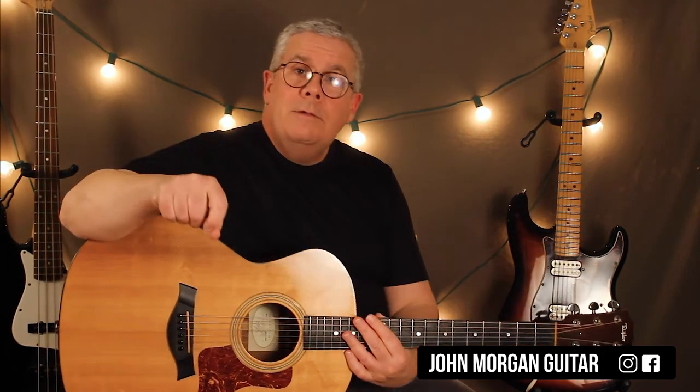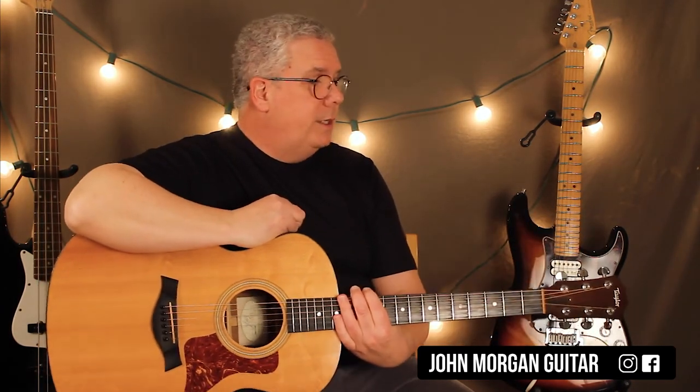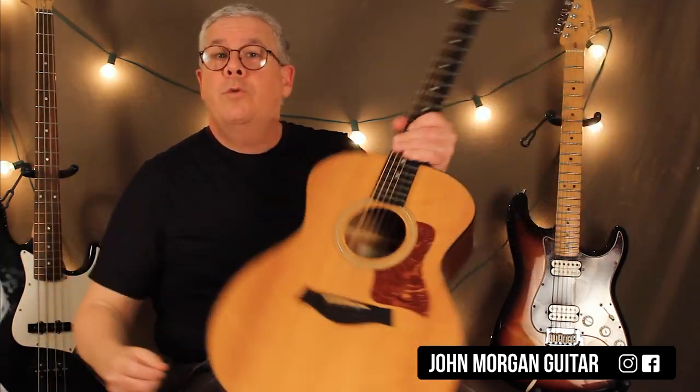Alright, hopefully that makes sense. It wasn't too bad — it worked out really nicely on the guitar. Please hit the like button, subscribe. Have you subscribed yet? Play more guitar, and thanks for watching.